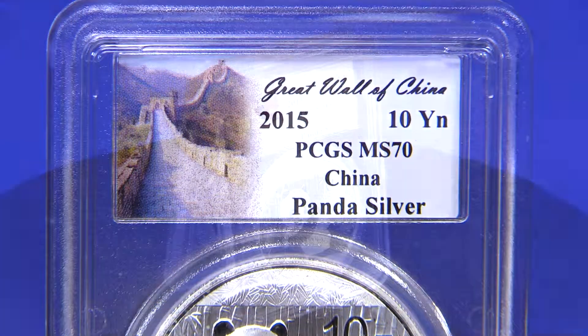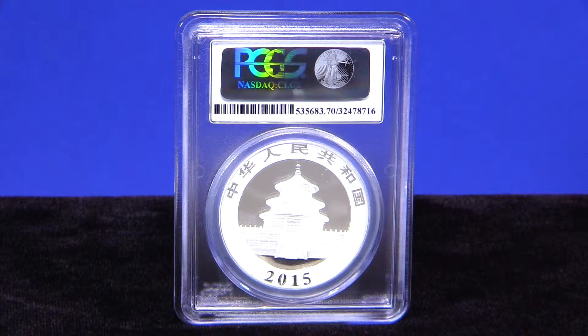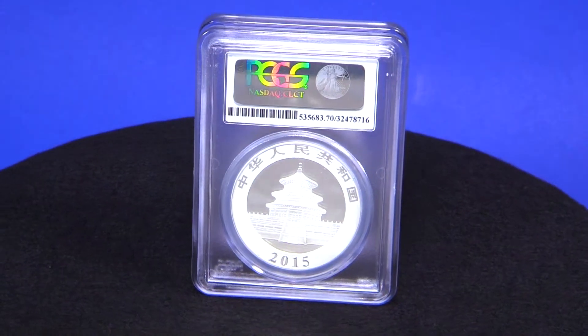In 2015, the Chinese Mint decided to remove the weight from being displayed on the coin as the mint shifts from ounces to metric. This one-year type design and perfect MS-70 grade makes this 2015 Silver Panda highly collectible.